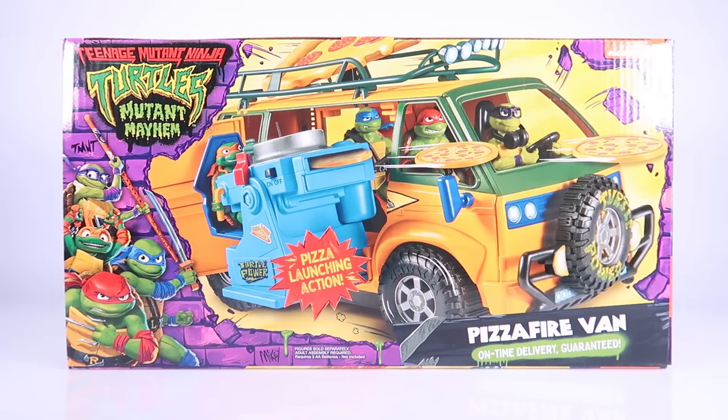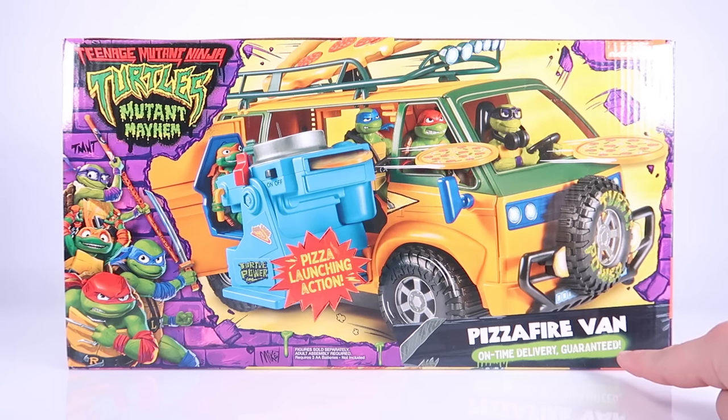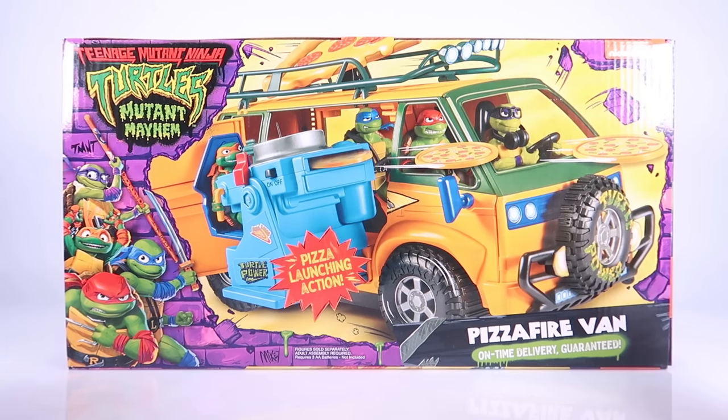Hey guys, I'm Pixel Dan and today we're checking out the new Teenage Mutant Ninja Turtles Mutant Mayhem Pizza Fire Van — on-time delivery guaranteed! I'm really excited about this. The turtle van, the party wagon, whatever you want to call it, has always been one of my favorite toys from every single Ninja Turtles line. I'm excited to compare this to all the others that came before it — I love collecting the vans.